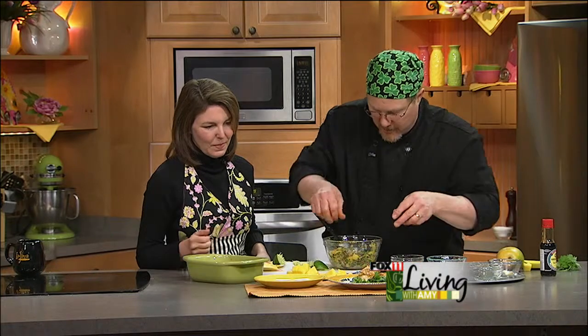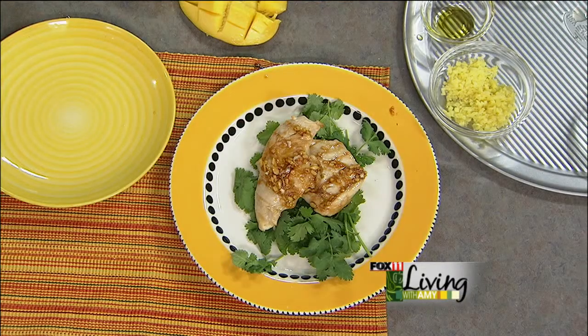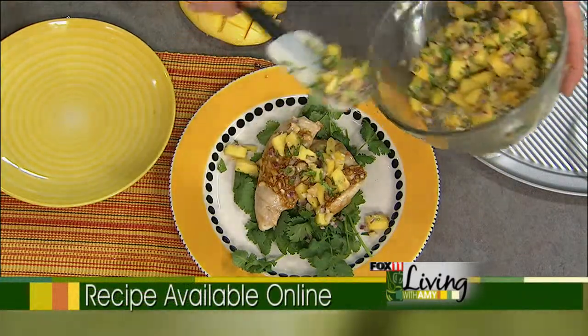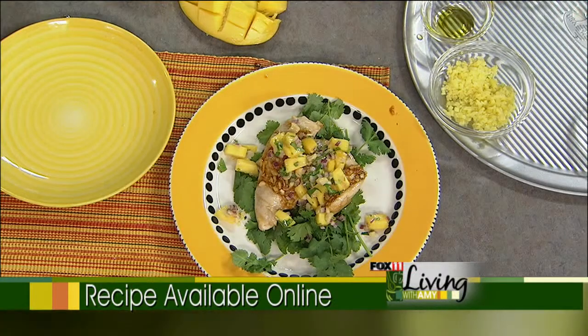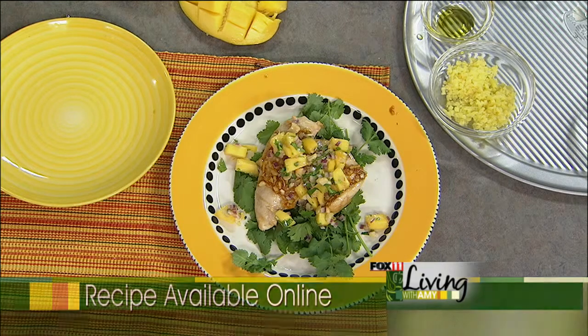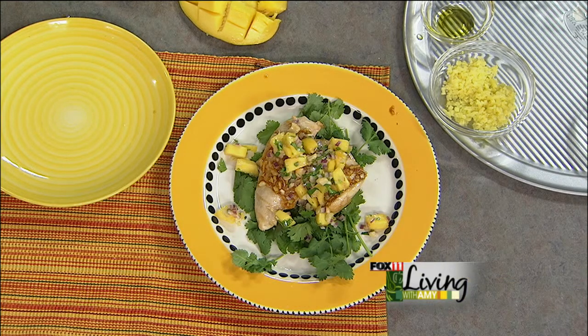Now you could take these chicken breasts and grill them. We're going to take some fresh cilantro onto the plate, then put our chicken breasts with a little bit of the marinade, then take some of our salsa and put just a little bit over the top. Oh my gosh, Ken, that looks fantastic. It's a nice light spring and summer dinner. Using your mangoes — and as you said, you could grill those chicken breasts and have the salsa made ahead of time and really wow everybody.